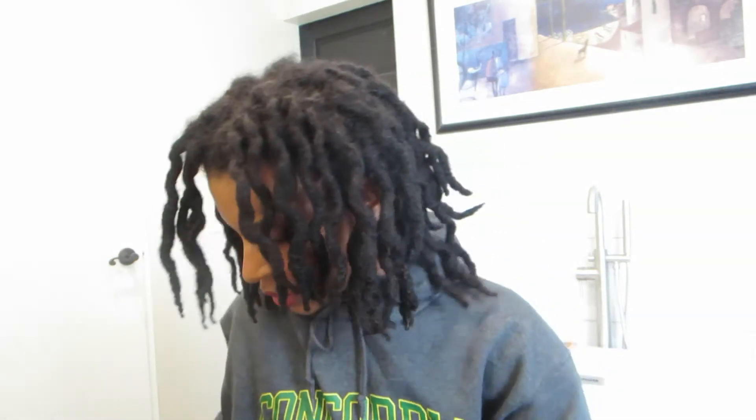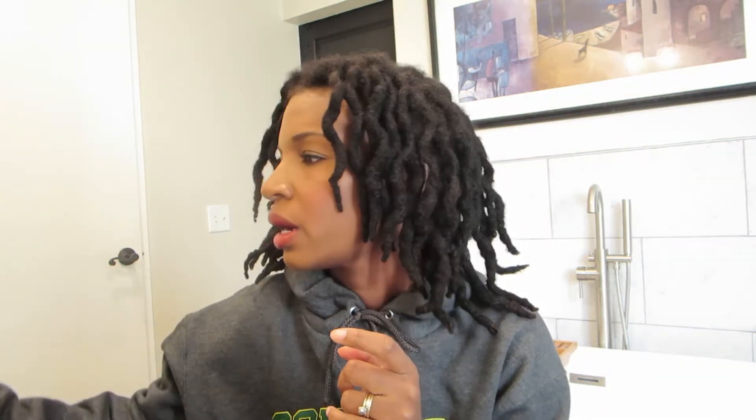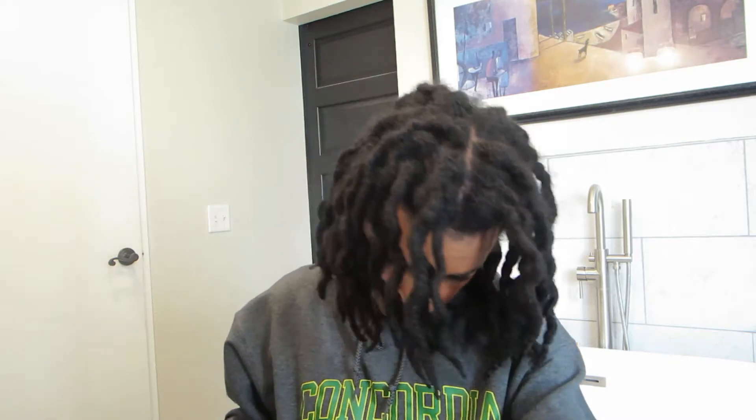Good morning! I want to show you guys how I moisturize my hair. It hasn't been washed — it's probably going to be almost three weeks — but I don't feel like it's overly dirty or anything like that. It is dry, and I don't know, it could be the weather change as well, like it's getting a little colder.